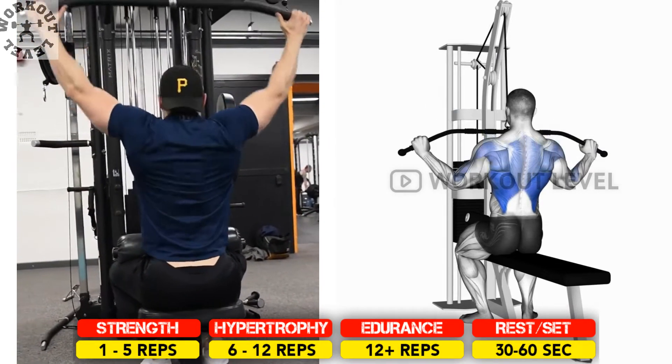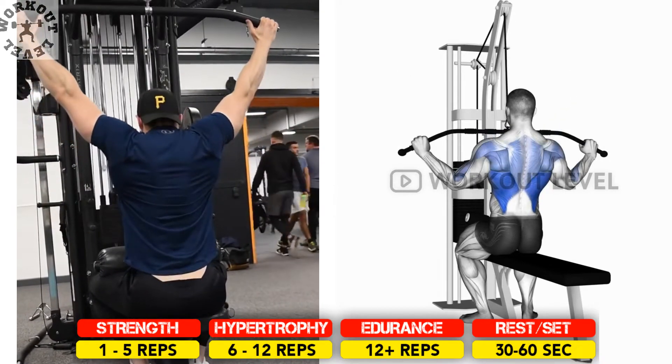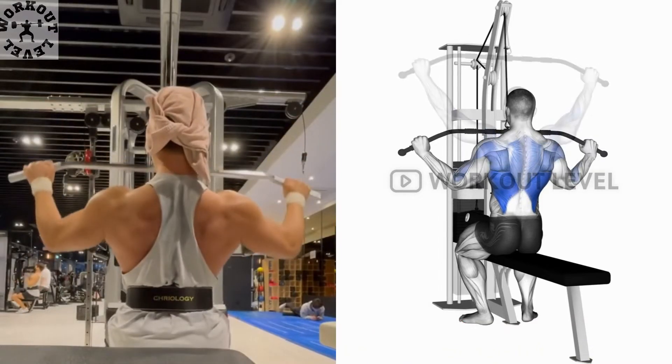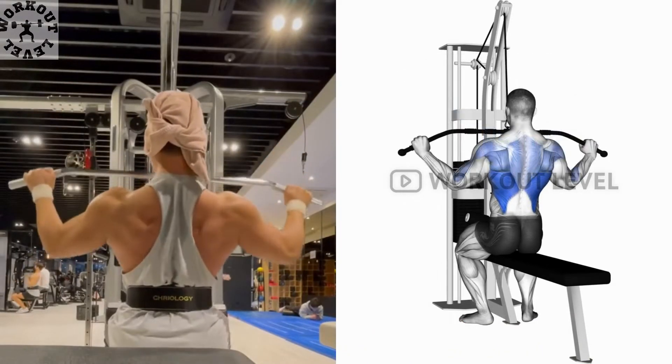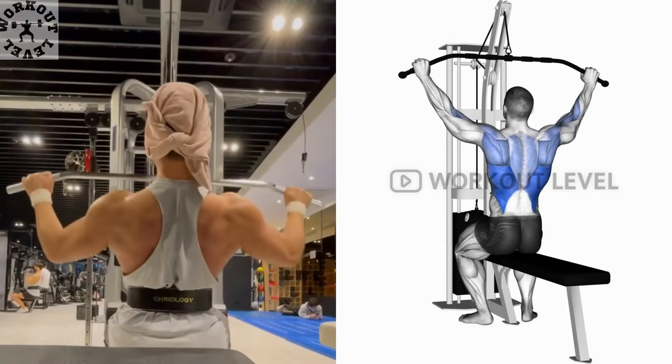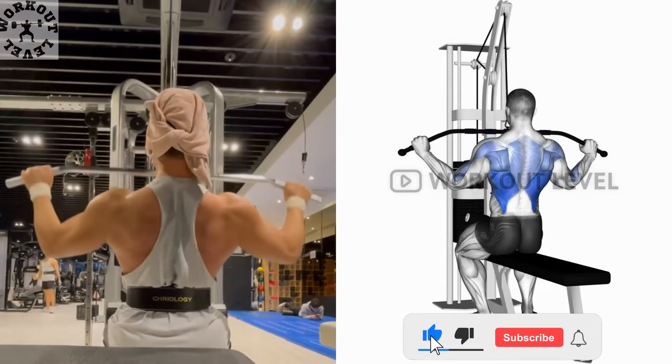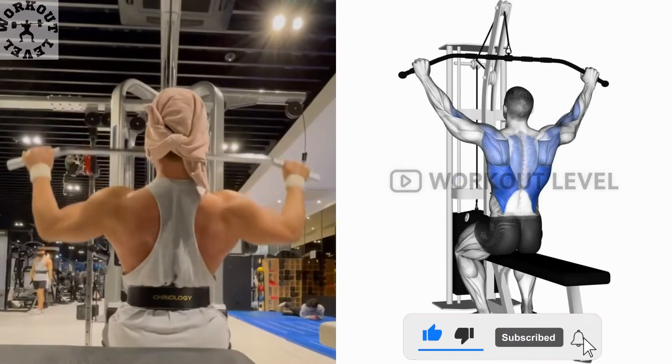Select the weight on the machine. Grab the bar with both hands wider than shoulder width. Sit down on the bench, keeping your arms extended and lifting the weight stack off the ground. Pull the bar down with your back and biceps until it reaches your chin, then return the bar to the initial position and repeat.